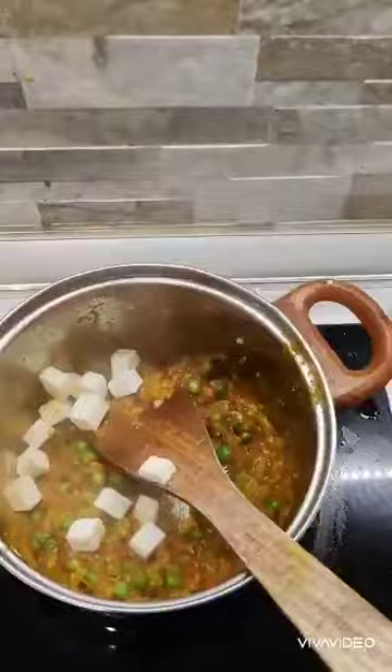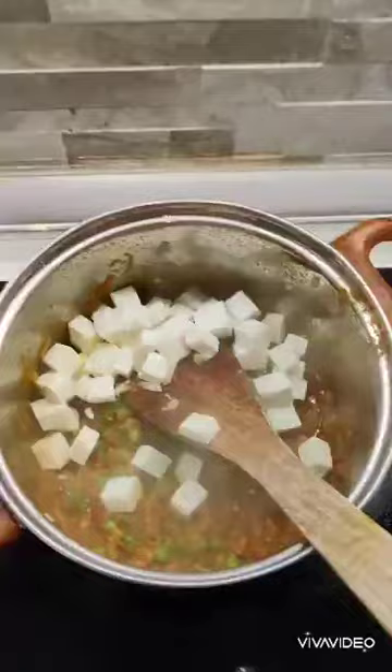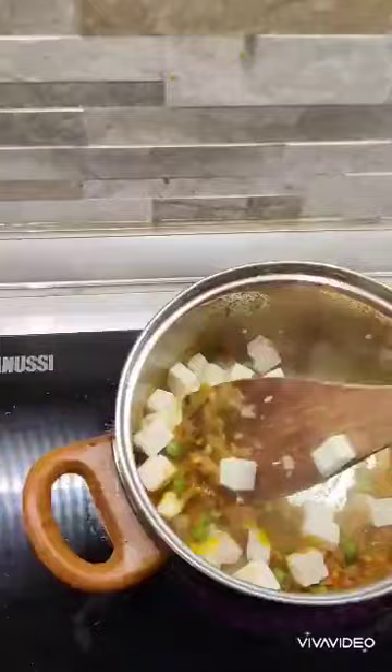Now I'm going to add in my chunks of paneer to complete the dish. It's always difficult to cook and shoot a video all by yourself, especially when you don't have the proper gear. But the important thing is that I'm able to share the recipe with you guys. Hopefully you'll be able to make this at home.